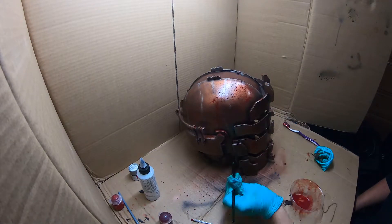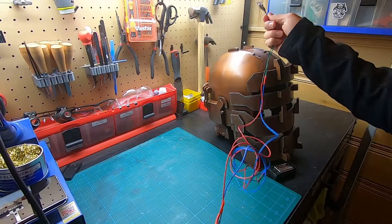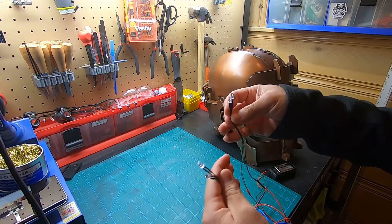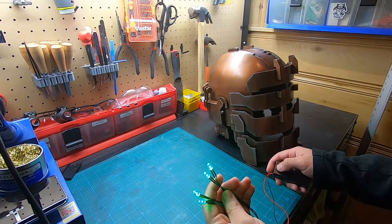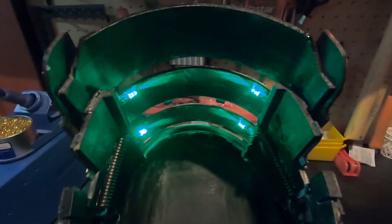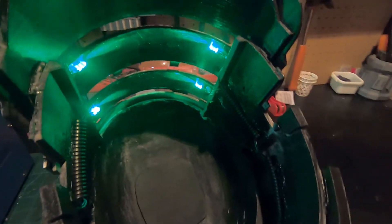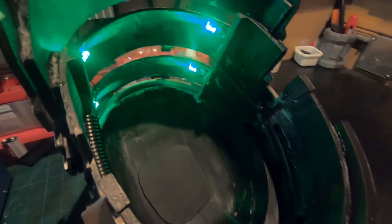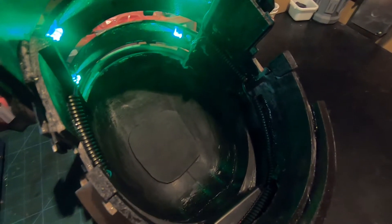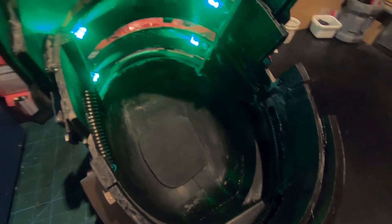I then wired up four green LEDs I got on Amazon and hooked them up to a 12-volt battery. I'll hold these in place with hot glue and put the battery pack in the back of the helmet where there's a gap. I cable managed inside of the helmet, painted the inside black, and used a split wire loom tubing to hide all the cables and make the overall build cleaner.